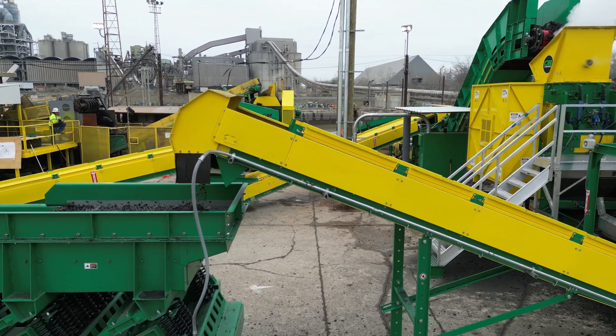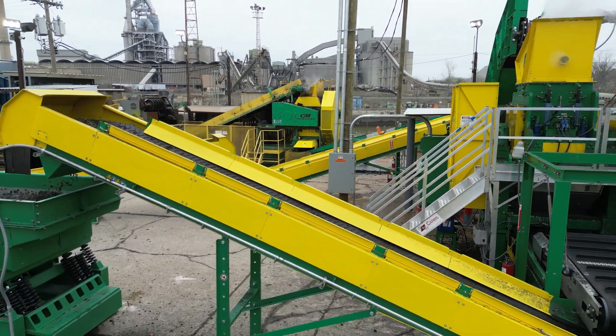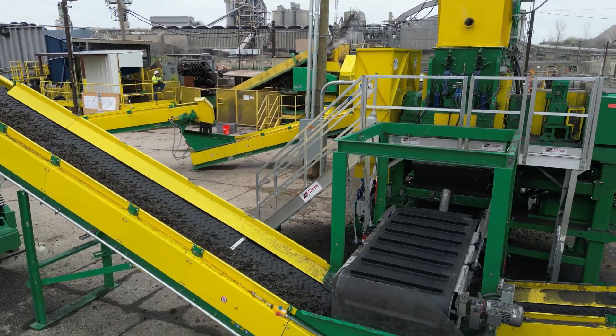The CM Liberator transforms tire chips into rubber mulch and various crumb rubber sizes, making it the first step in creating marketable, wire and steel-free products, engineered for efficiency.